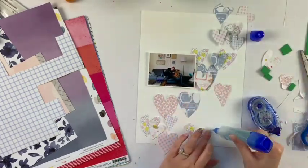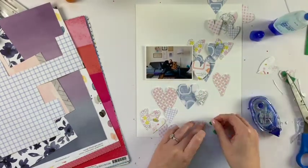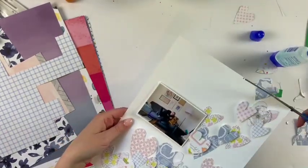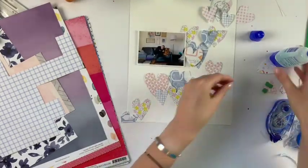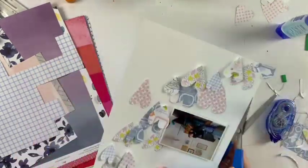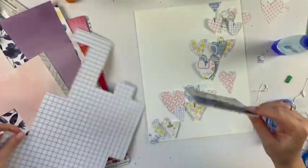I'm not being too picky about the placement of these hearts, because I know I'll embellish with other things like stickers, so it's not going to stay exactly this way. I'm just making sure the colors are spread out pretty evenly across the page. And if I glue something down and I'm not sure about it, I can always fix it by covering with other embellishments — it all works out with this kind of layout.